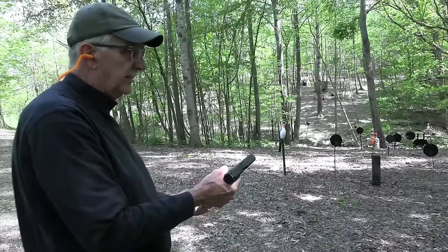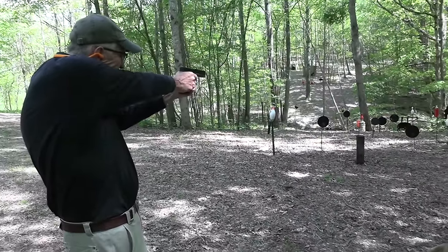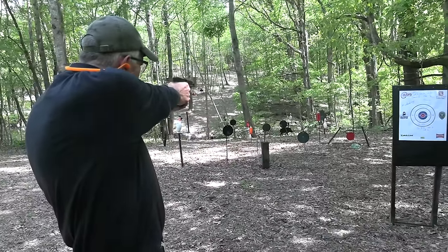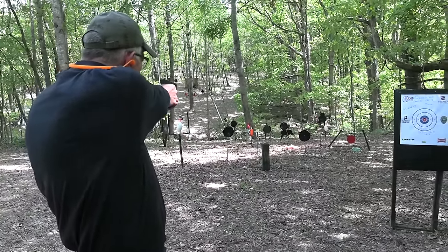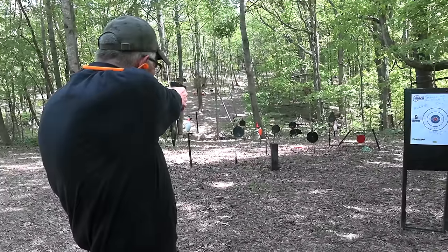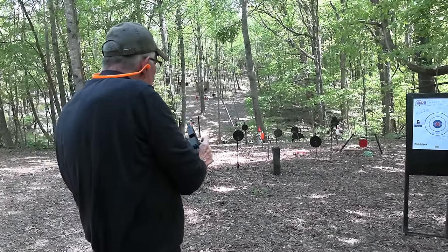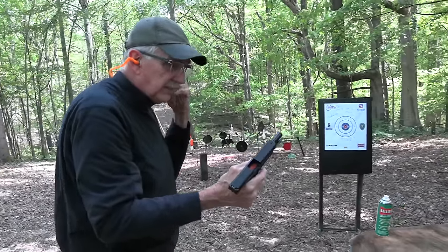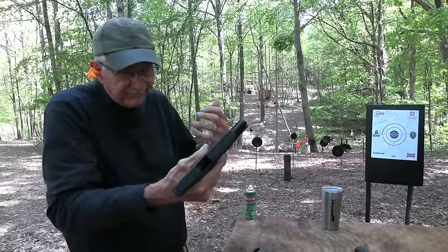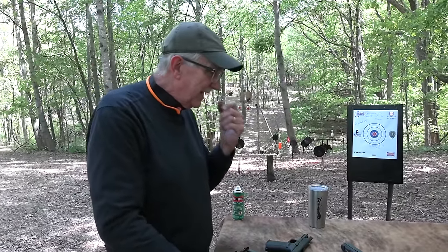Now these are the Trophy Bonded. Three mags, three different ammos - that's 30 rounds. I don't know how scientific this is, but why not.